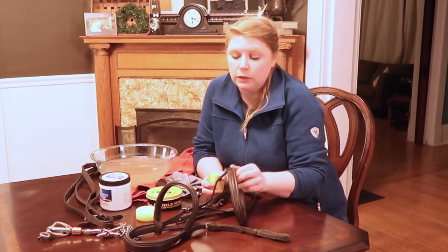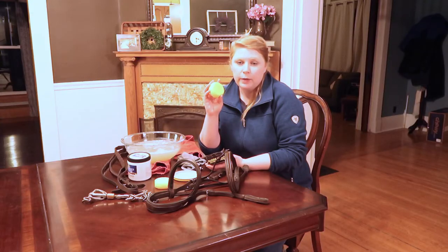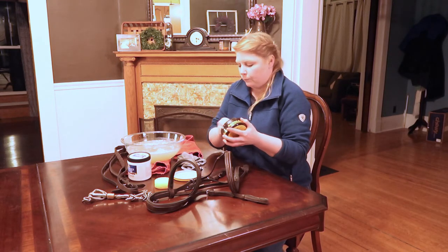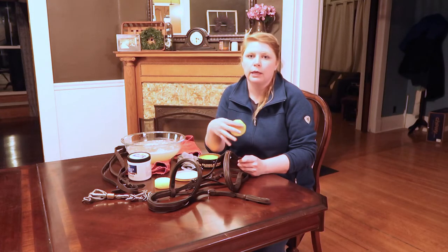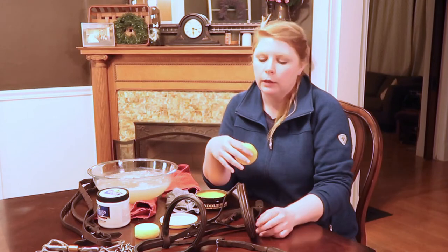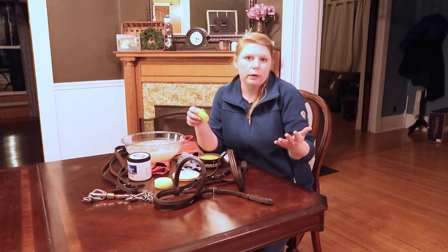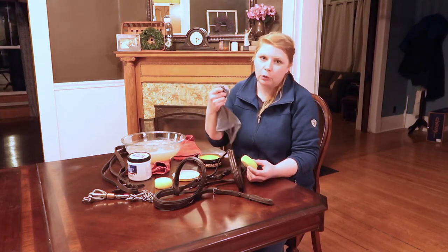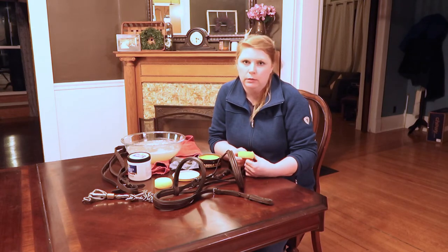Next up is applying your saddle soap, which you're going to do with a damp clean sponge. Just get your sponge damp, get a little bit of saddle soap on there and apply it. I like to work in a circular motion so the soap gets into the leather, and I work in sections — I'll do the cavesson part first, then rinse it off and move on to the next part. When I say rinse, I don't mean stick your bridle into a bowl of water — just use a damp cloth to pull the soap off. Always use damp anything on your leather. You don't want to douse it.